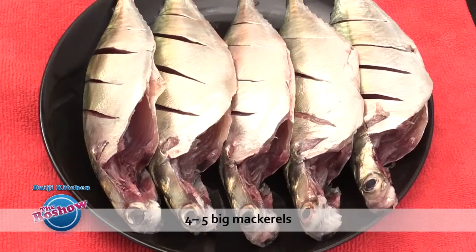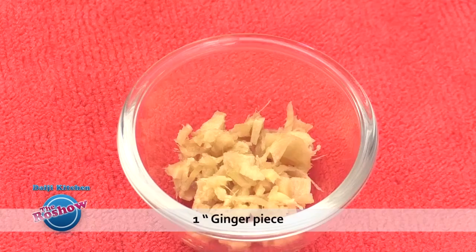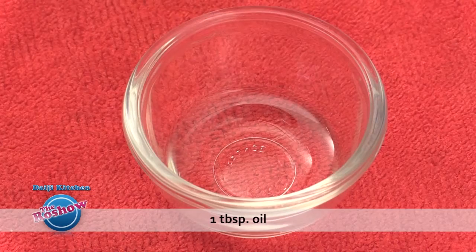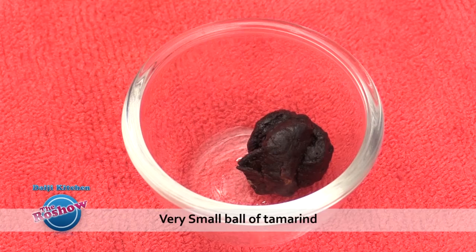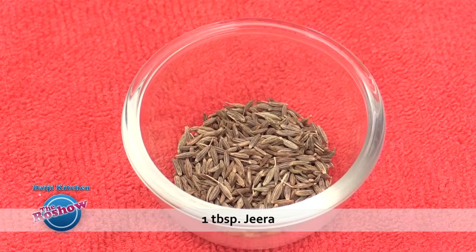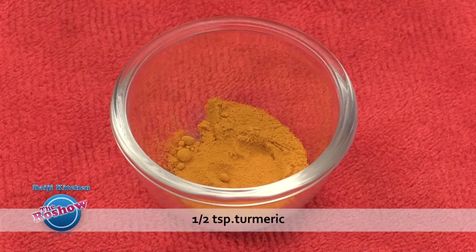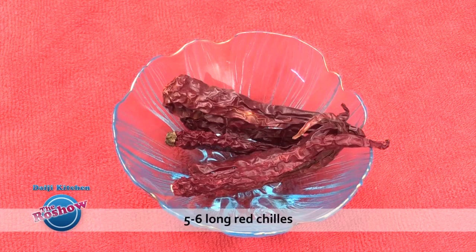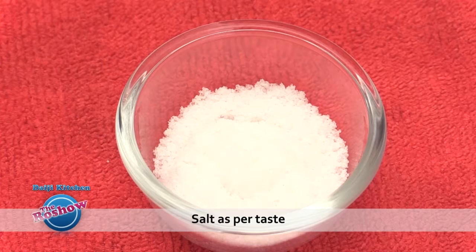4 to 5 big mackerel, 3 finely chopped onions, 2 green chillies finely chopped, 1 inch ginger finely minced, 5 to 6 cloves garlic finely chopped, 1 tablespoon oil. To grind: 1 small onion, a small ball of tamarind, 1 tablespoon cumin (jeera), 8 peppercorns, half teaspoon turmeric powder, 2 cloves, half inch cinnamon, 5 to 6 long red chillies, 2 to 3 tablespoons vinegar, and salt as per taste.